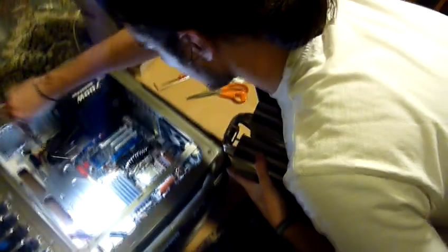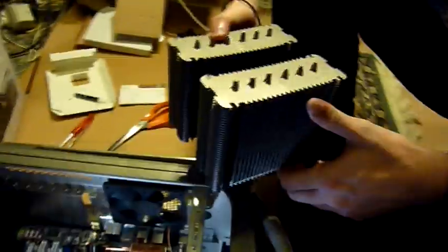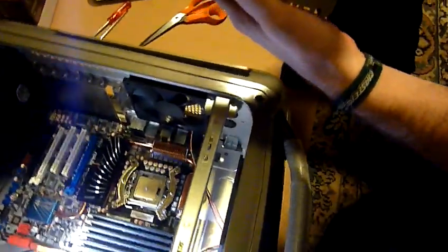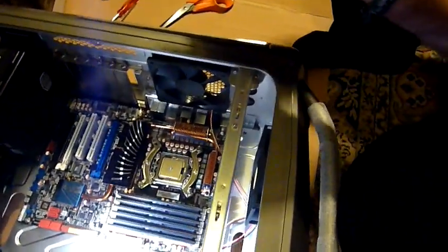Let's install the heatsink — which direction? Like this? Doesn't matter this or that. Where is the side? Here, because here is the side fan, okay.